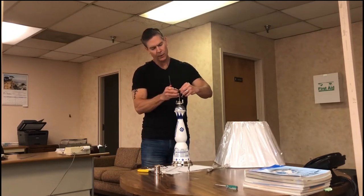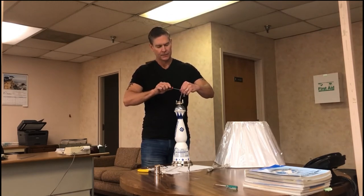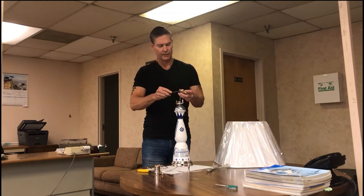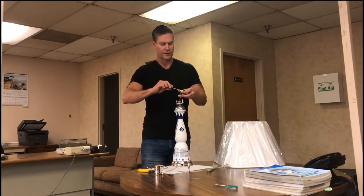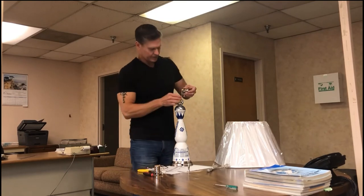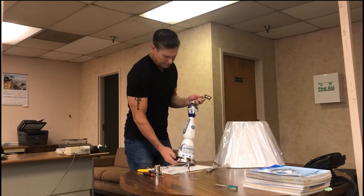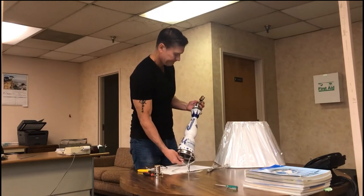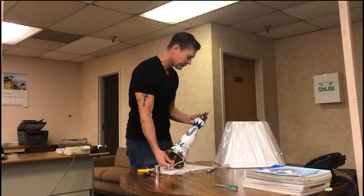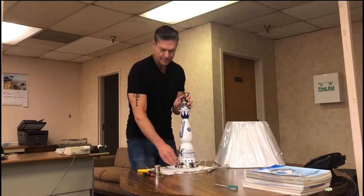If you wire it wrong it would still work, but the problem is the screw shell becomes hot when you plug it in — rather than the center contact point of the socket — and that's bad. You could get shocked when changing the bulb, or worse yet it could start a fire if something touched against it. I've got that snugged down and the UL knot in place. I'm going to snug the UL knot down a bit more, pull it down, get it all in place, pull the extra out, and then we can put the shell on.